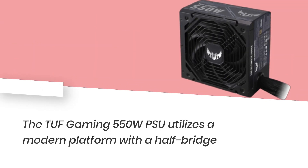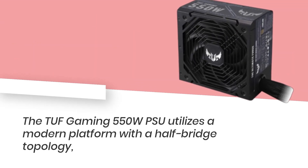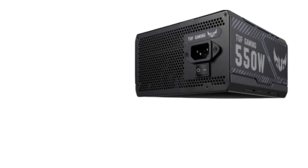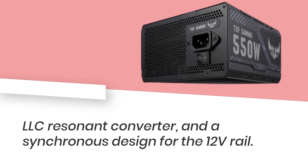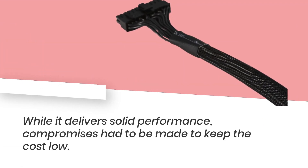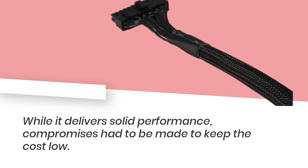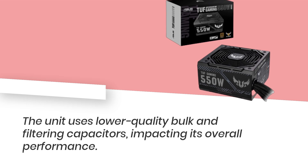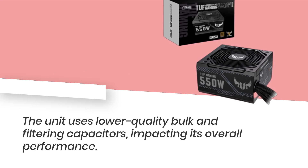The TUF Gaming 550W utilizes a modern platform with a half-bridge topology, LLC resonant converter, and a synchronous design for the 12V rail. While it delivers solid performance, compromises had to be made to keep the cost low. The unit uses lower-quality bulk and filtering capacitors, impacting its overall performance.